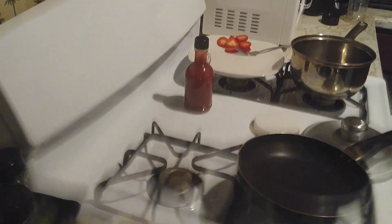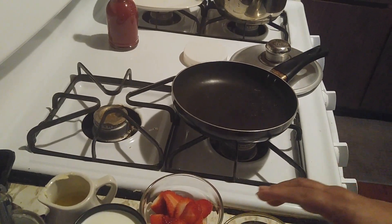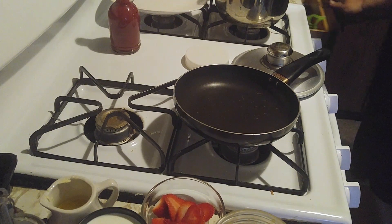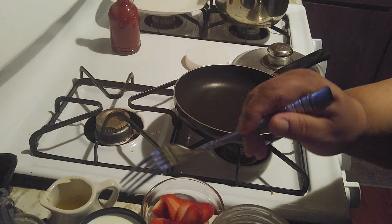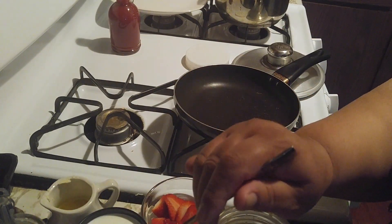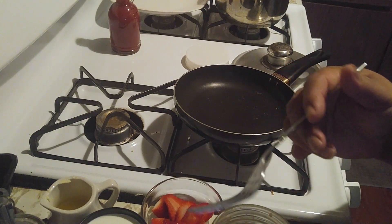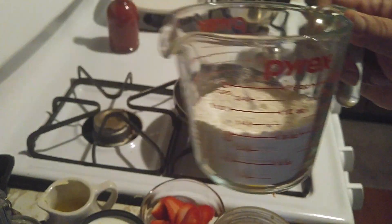Mi gente, estoy haciendo los pancakes — fácil de hacer y no deben tener problemas. Después que ustedes aprendan a hacer esto, se lo aseguro que no van a tener que comprar uno de caja. Tenemos la azúcar, la fresa, leche, tres cucharadas de mantequilla, dos cucharaditas de baking powder, una cucharadita de sal, harina, y huevo.